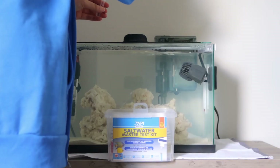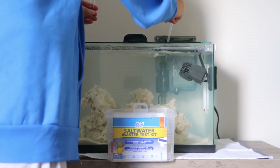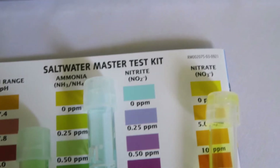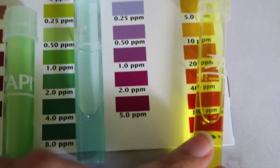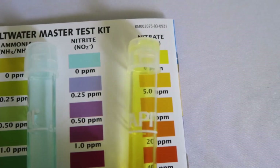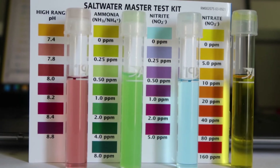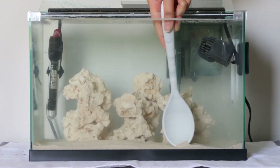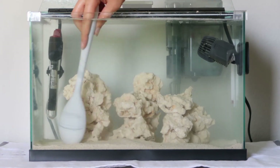Once you remove your shrimp, you just continue to test your water. You're waiting for your ammonia spike, your nitrites to spike, your ammonia to go back down to zero, your nitrites to go back down to zero. Once your nitrites and ammonia are both at zero, you're able to do a water change and then put in your first fish.